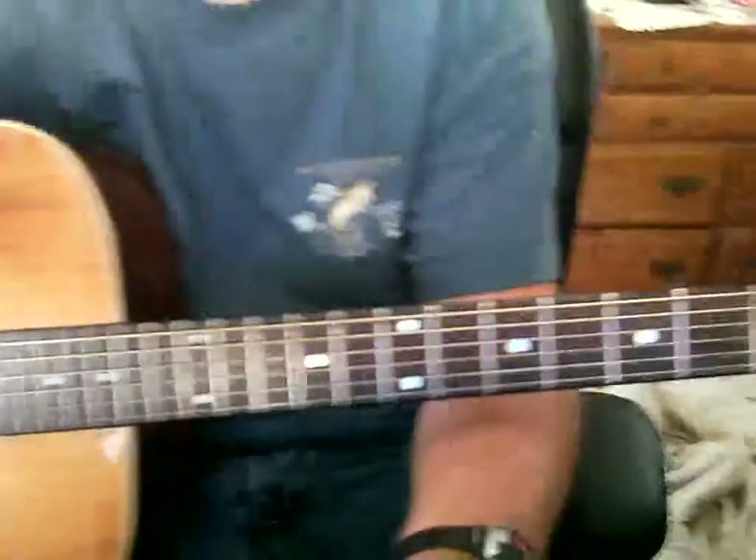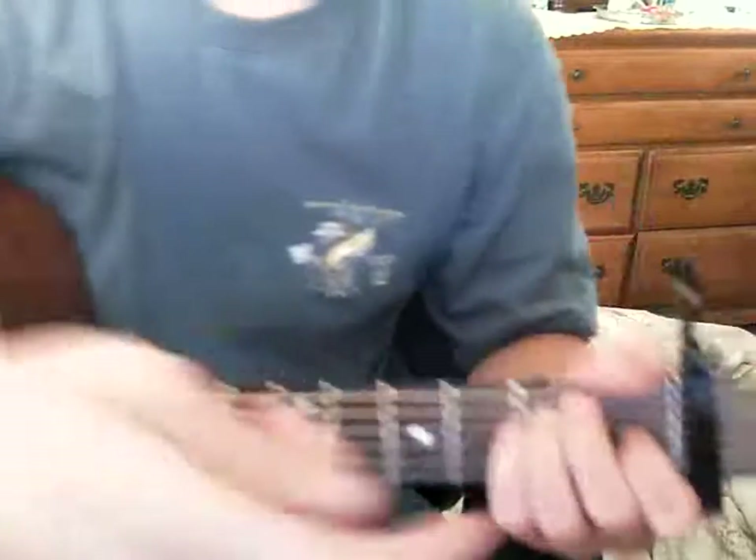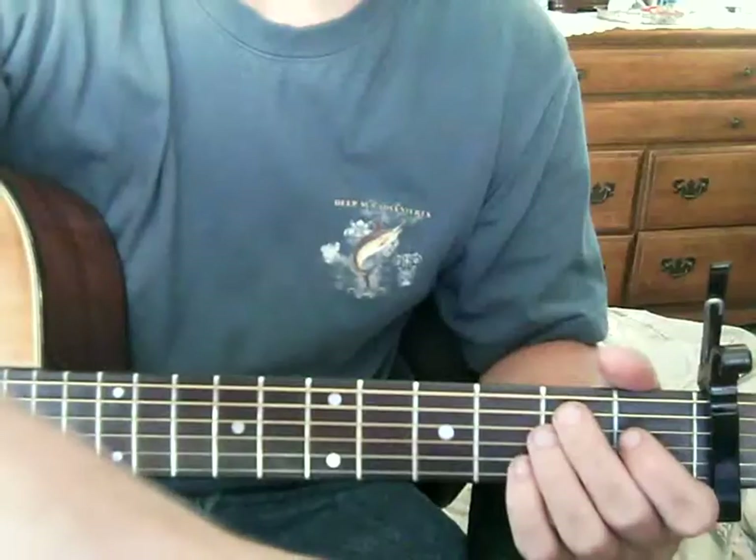Alright, anyway — by the way, I'm Robin, and we're gonna teach you how to play 'What Was I Thinking?' by Dierks Bentley. So here's what we do: first I'll show you the chords, and then I'll show you how I'm strumming it.